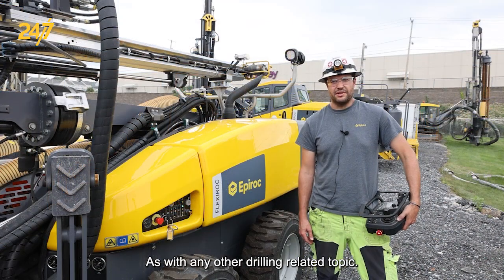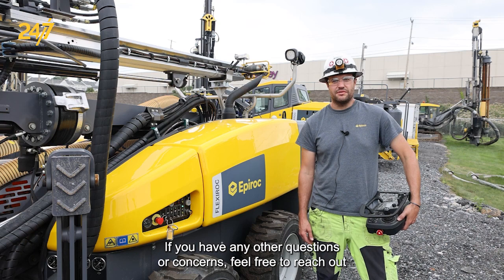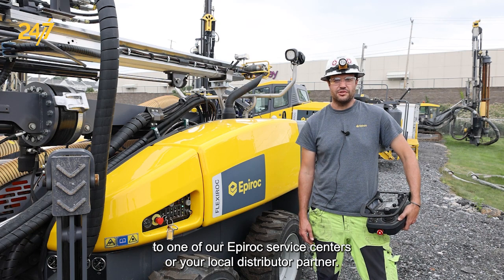As with any other drilling related topic, if you have any other questions or concerns feel free to reach out to one of our Epiroc service centers or your local distributor partner.